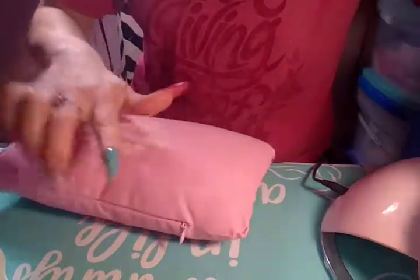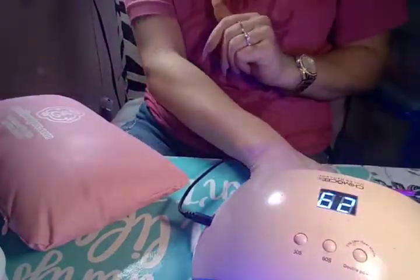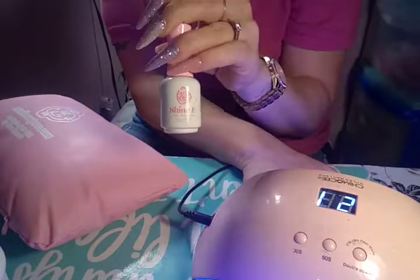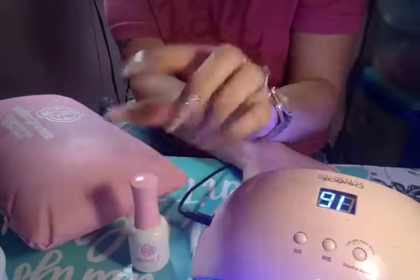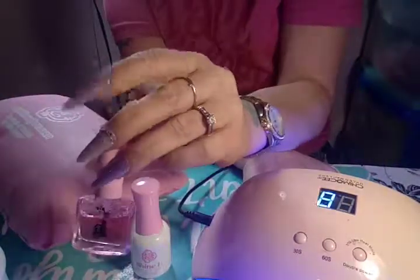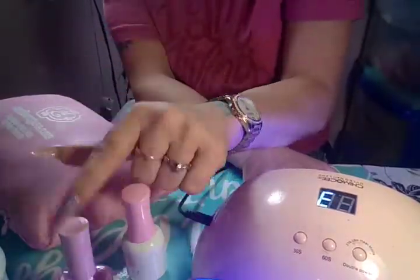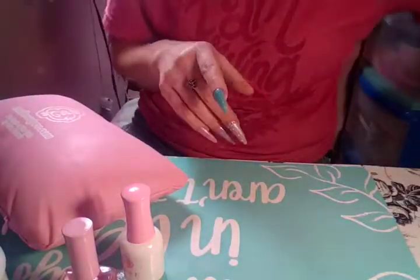With gel polish, it doesn't dry until you put it in the light, which I love about gel polish. I'm just getting it off the edges, cleaning it up. I'm going to pop this in the lamp for 30 seconds, then I'll use my Naio Couture Shiny-E top coat — I got that on naiocouture.com. It's a no-wipe top coat, and then I'll use the Cotton Candy Naio Couture gel and we'll be done.